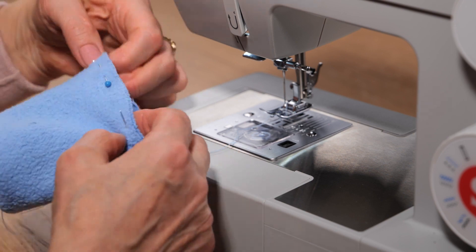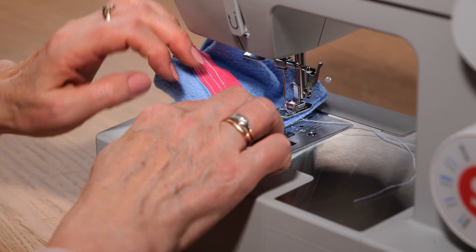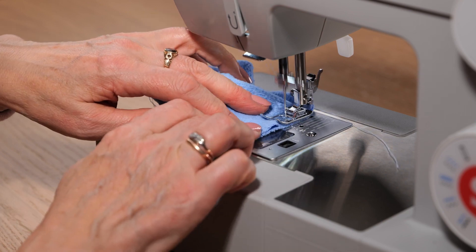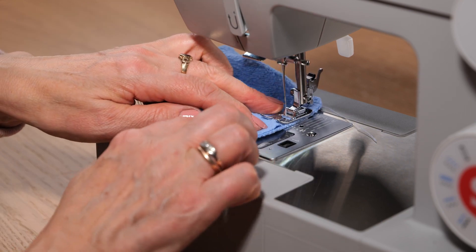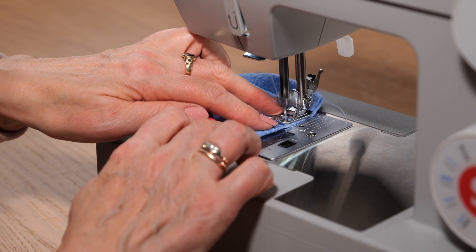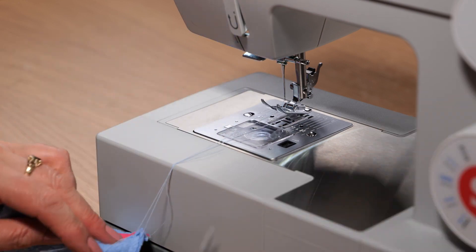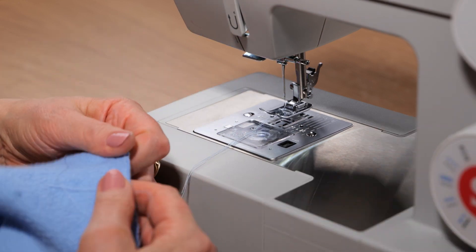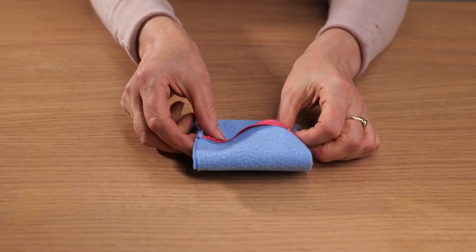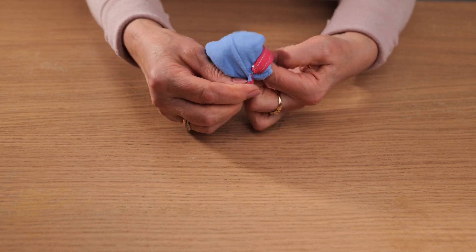Pin the top edge. Back to the machine to sew. Let's turn it right side out.